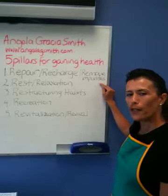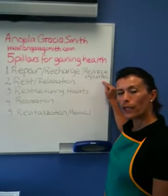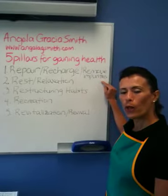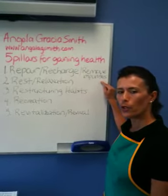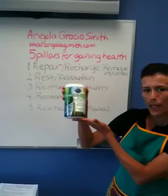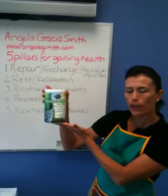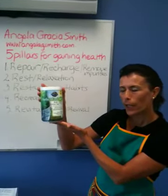I'm going to show you a product — or a couple of products — that you could use, that you can purchase at your health food store or wherever you buy your nutritional products. This one right here is the one that I have prepared today, and it's from a company called Garden of Life, which sells in different health food stores.